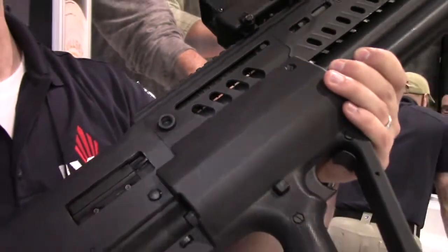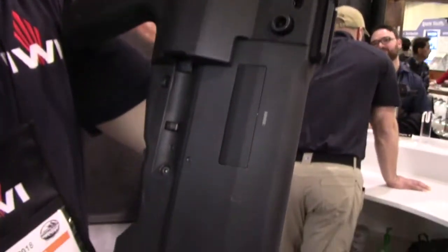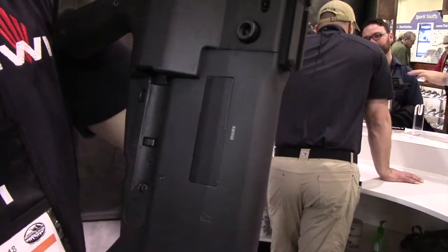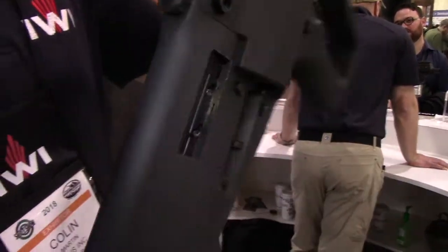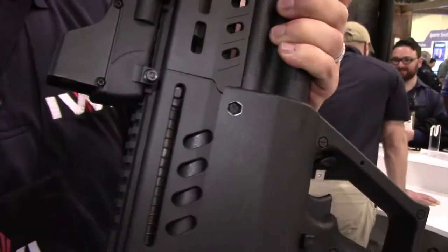The shotgun is fully convertible from right-hand to left-hand configuration. You can swap out the ejection port. You've got to rotate the bolt inside the shotgun. You can also change the cocking handle from the left side to the right side.